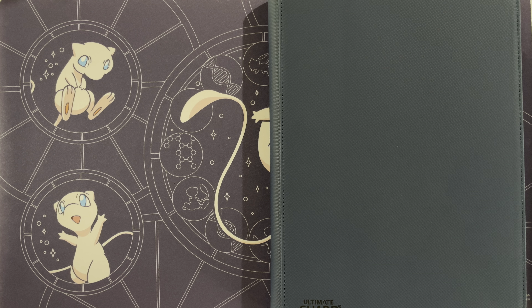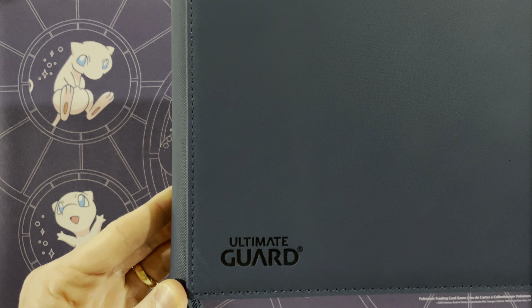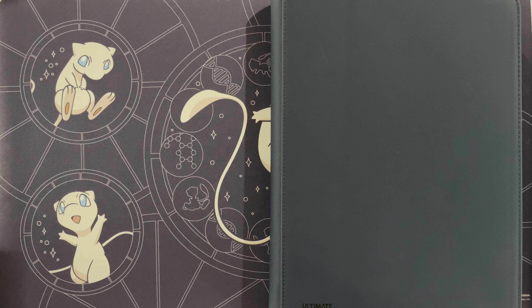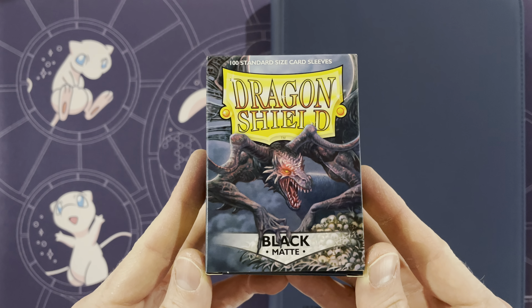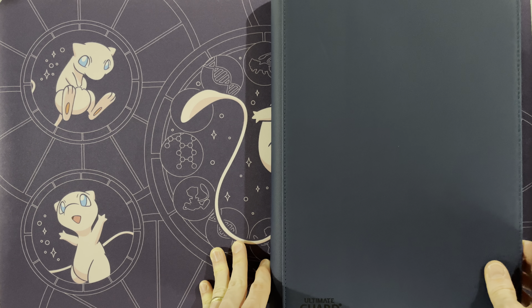Hey guys, Mr. Mewman back here again today with another complete set, and this one is quite old — it is the original base set. The binder we're using here is an Ultimate Guard three-across, and the sleeves we are using on this set are all Dragon Shield black matte, so all 102 cards will be using those sleeves.